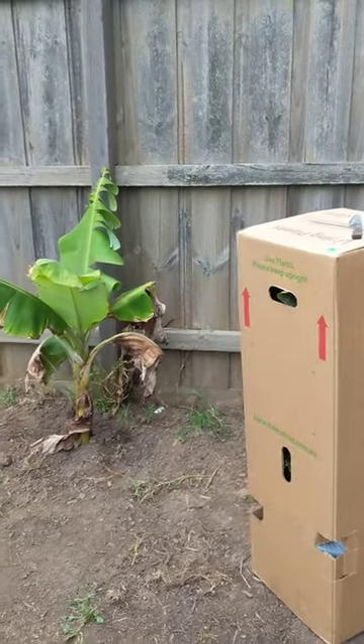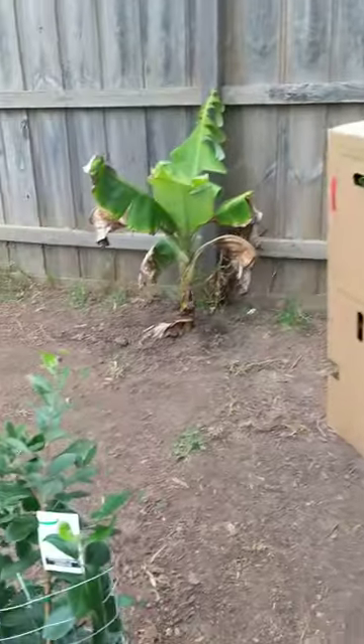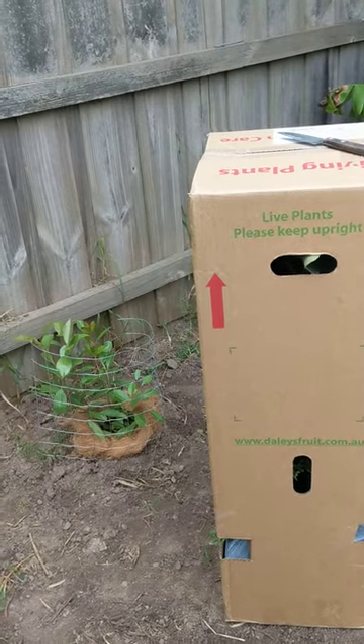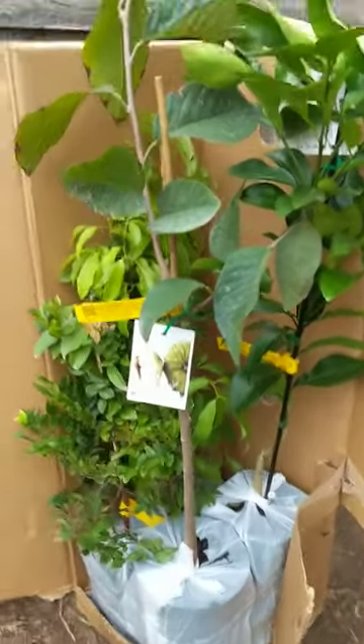At the moment I've got a couple of banana trees, a mango, a pineapple guava, and a lemon guava. So yeah, let's open it up!